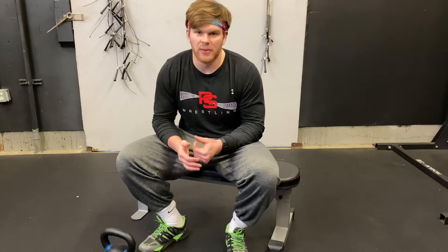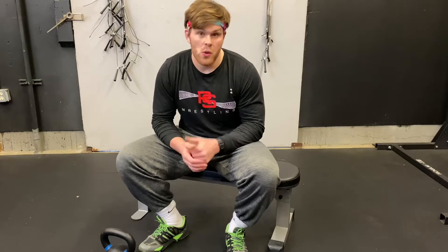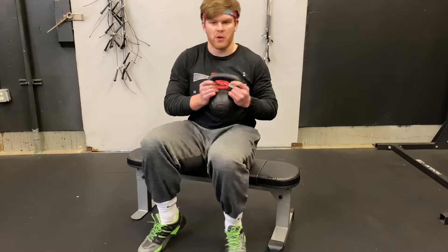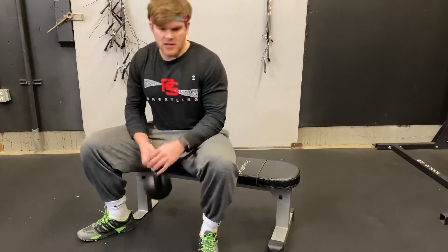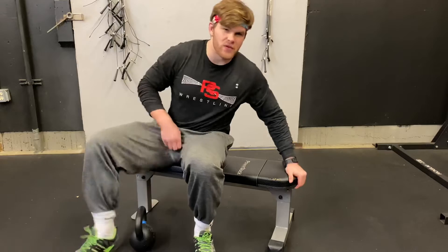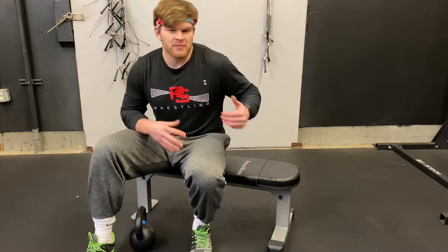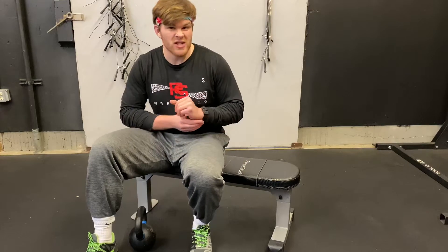Let's take a look at kettlebell single arm bench. What we're going to need is a handy-dandy kettlebell. We're going to find something to lay on — whether that's a bench at home, a bed, or maybe a stack of chairs.